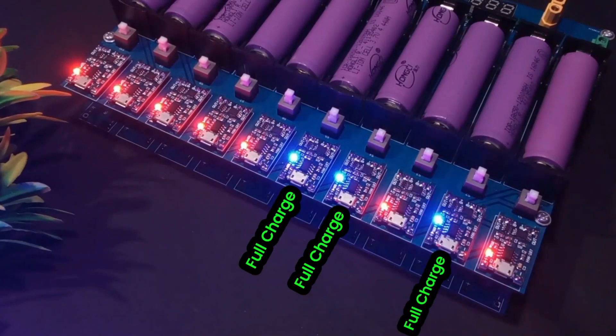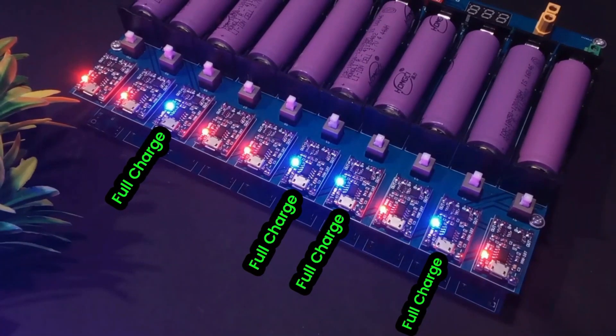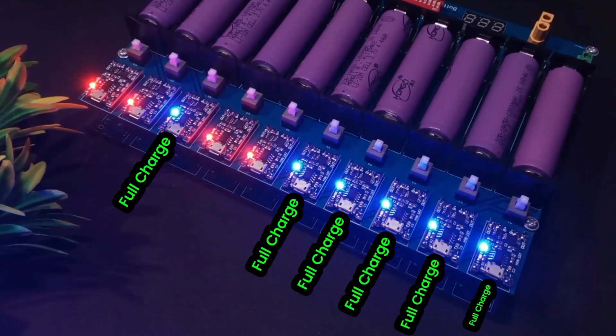After some time all the charging module indicators turn blue, which means all our cells are fully charged.